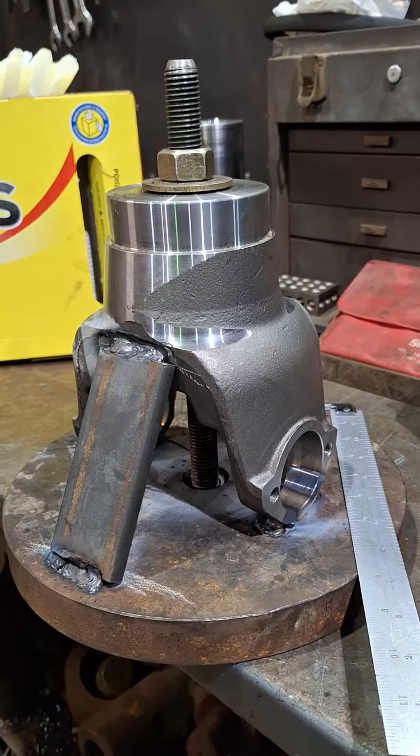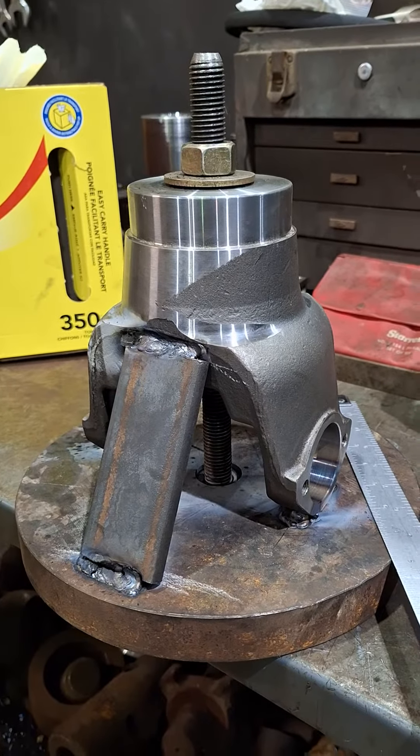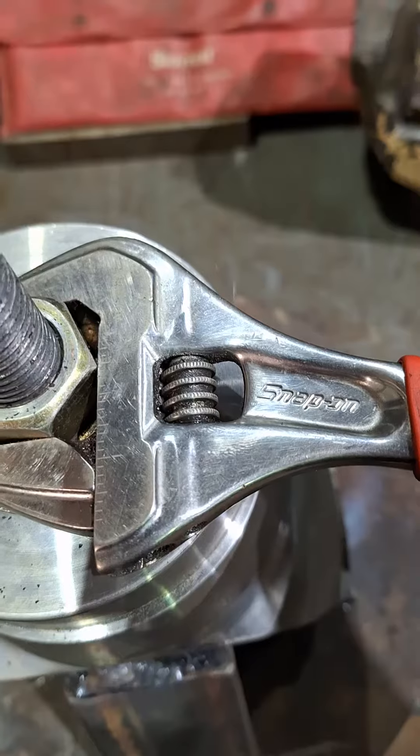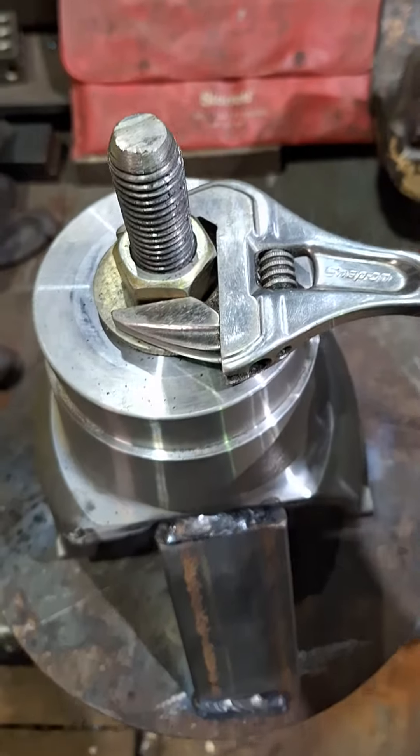I've got a piece of plate and some bracing and I've Christmas treed this thing up so that I can get it in the lathe and get it spinning. Now that I've gotten it welded up I can remove this piece of all-thread that's securing everything together.